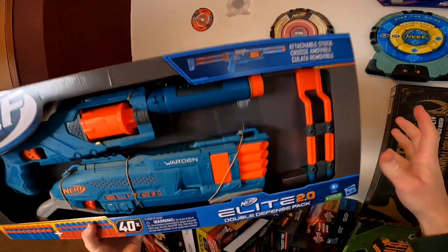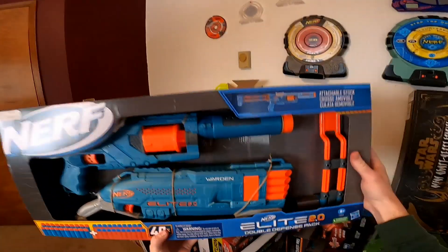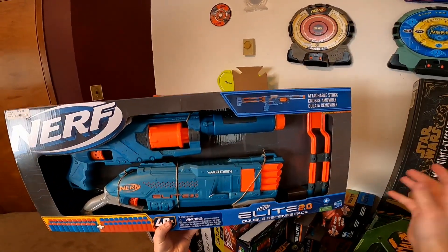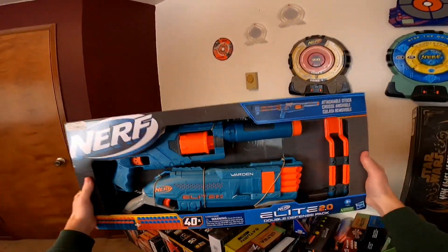Hello there and welcome. Today we are taking a full look at the Nerf Elite 2.0 Double Defense Pack. This pack is a Kohl's exclusive and includes a repainted Spectre and the updated Warden. Let's jump right into it.